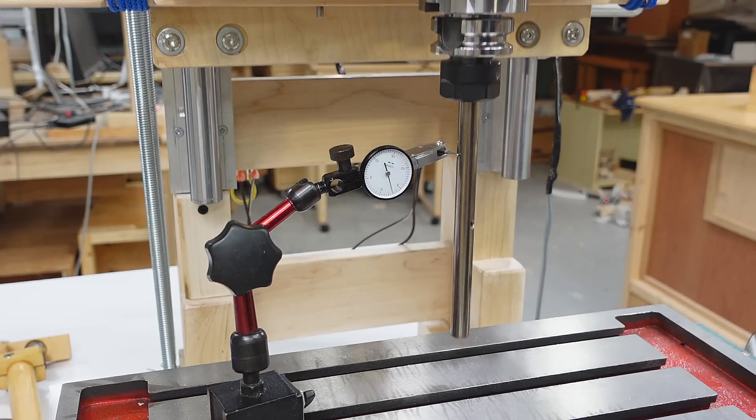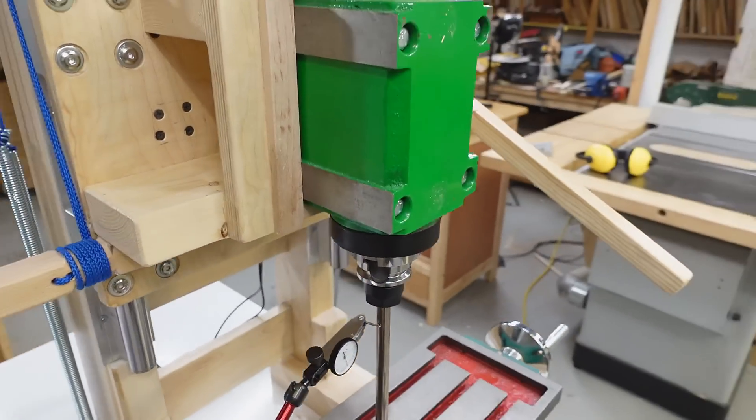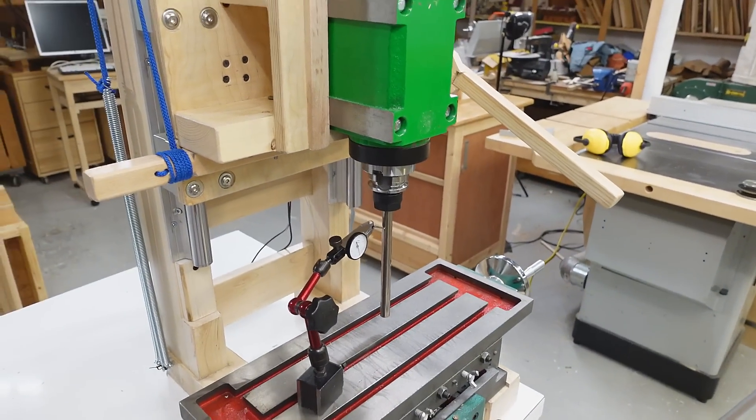Now probing on the side, this seems to be much better. Realistically, I should probably add a bit of shim right here to bring that out a little bit. But for my needs, this is more than accurate enough.